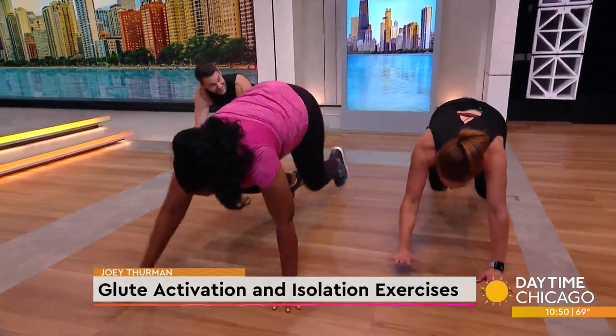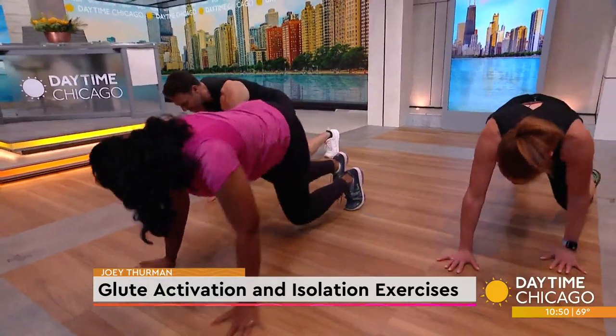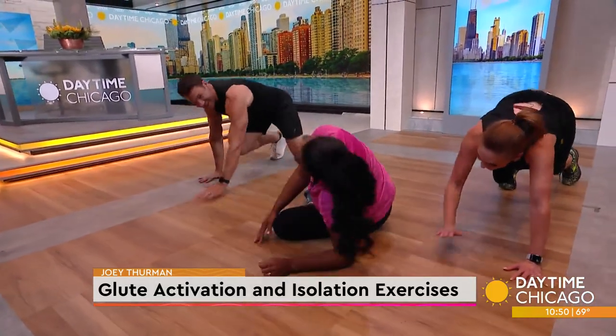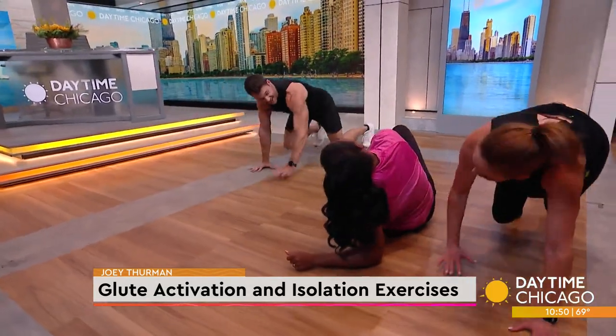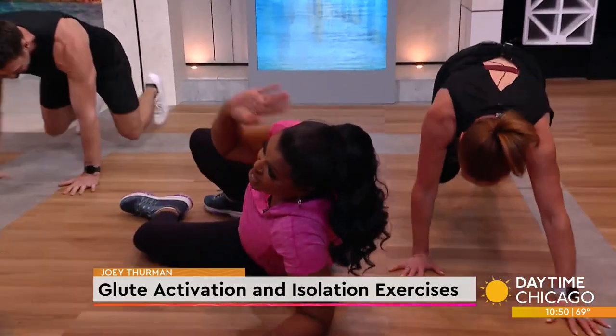15 seconds. Come on, let's go. Laughter is great to turn on your abs. Let's go for five more seconds.